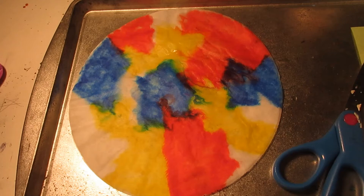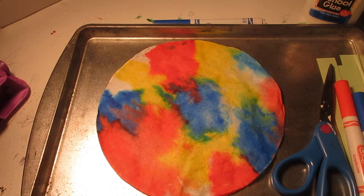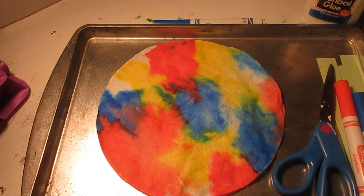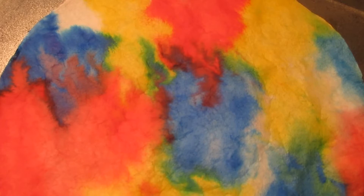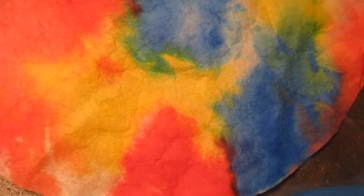I'm going to have to give this about 20 to 30 minutes to dry before I can do anything with it. All right, I just gave my coffee filters plenty of time to dry and the colors mixed together beautifully. I love how this turned out — I'm going to give you a close-up so you can see all the different shades of green, orange, and violet.